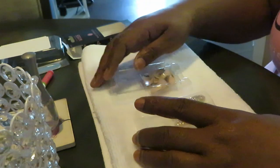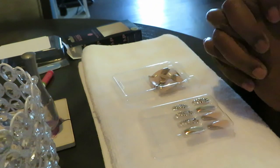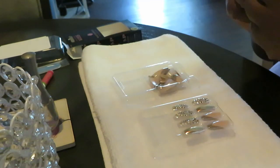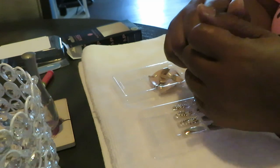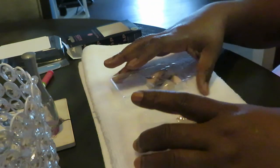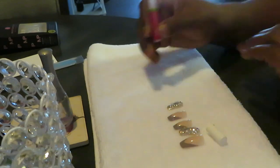I'll be back so we can get these nails on — I am so excited, I have not done my nails in a while. Just so y'all know, I don't have to wear short nails anymore. I can wear my nails now, so I'm back to wearing my nails. I don't have to wear the bald-head nails. All right y'all, I'll be back.